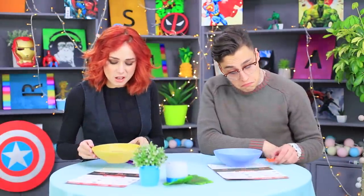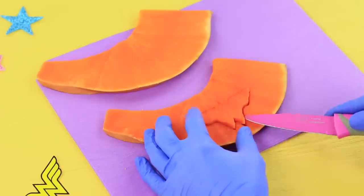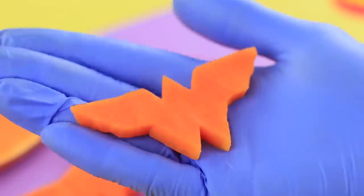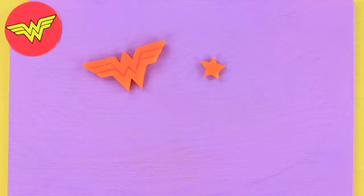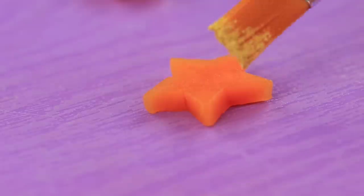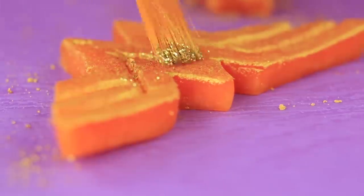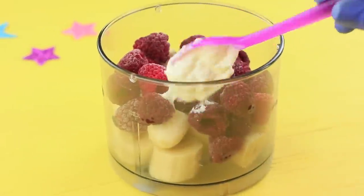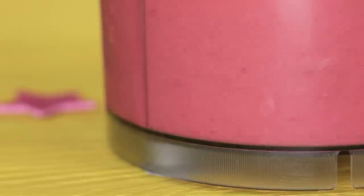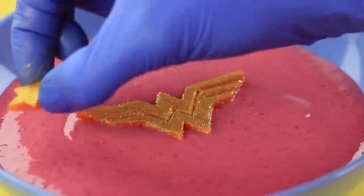In the end, the guests get a dish on the house — it's Wonder Woman's smoothie bowl! Cut a Wonder Woman logo out of a pumpkin and make details with a knife. Cut out stars tracing the template, cover them with gold edible pearl powder, and sprinkle with food glitter. Mix bananas, raspberries, and Greek yogurt in a blender, pour the smoothie into a bowl, and decorate it with the logo and the stars!